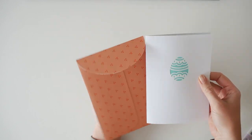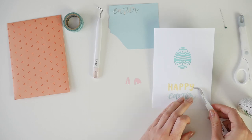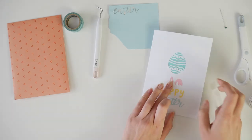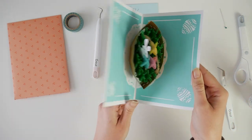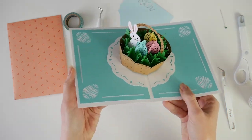And here we go! The cover seemed pretty simple to me, so I decided to add 'Happy Easter' and bunny ears. Now our Easter card is ready. Subscribe to my channel and thank you for watching. See you guys next time!